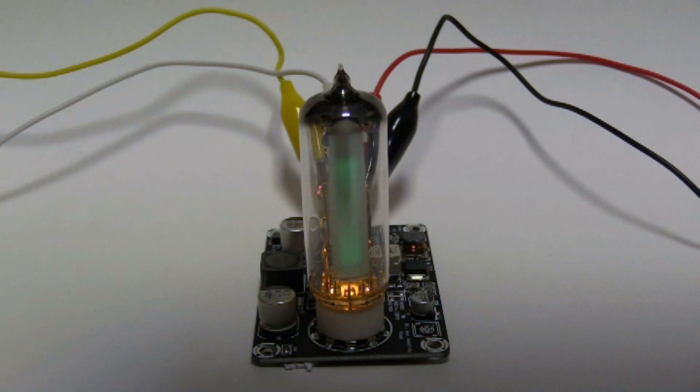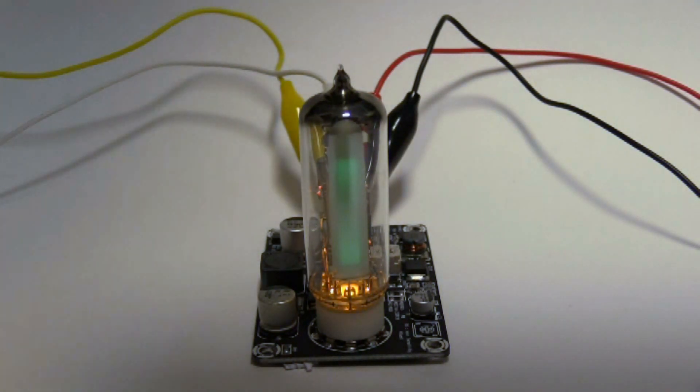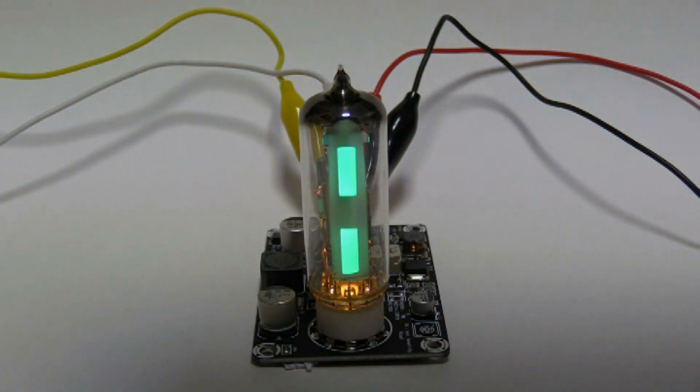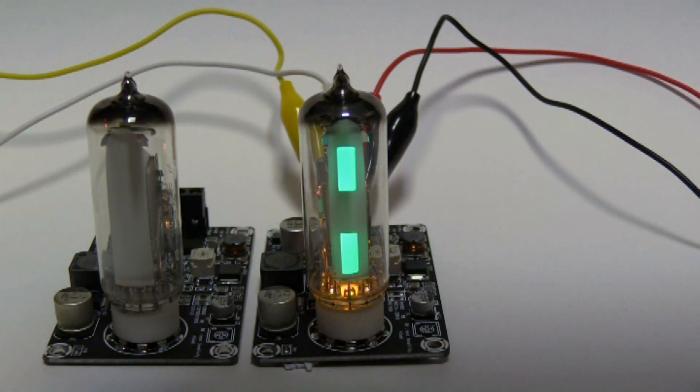I'll probably reverse engineer the circuit a bit and see if there's a resistor I can swap or something. But for now we'll get some music playing. I've just got it plugged into my laptop, so you won't be able to hear the music, but we'll see the display dancing. So basically that's it in operation. I think it looks pretty good. I really like the old gassy and glowy electronics. So I'm going to have two of those lined up for the stereo effect.